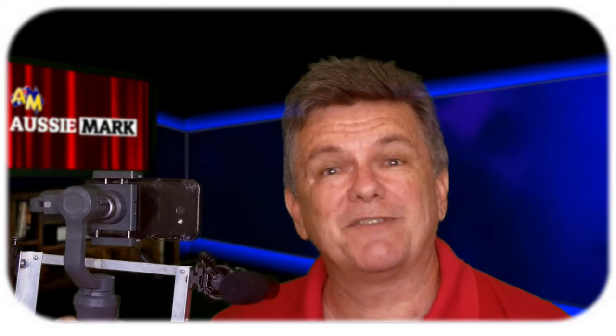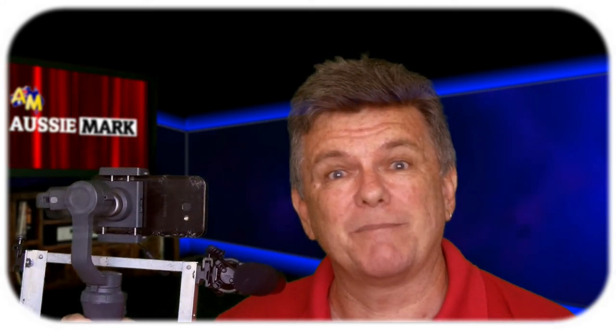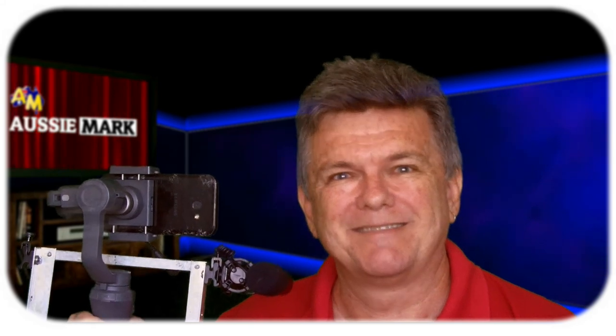Thanks very much for being here. Don't forget to subscribe, leave a comment and hit that bell so you don't miss when I put more videos out. Bye for now.